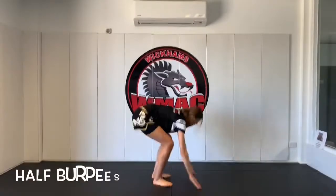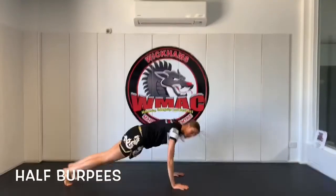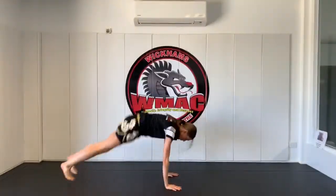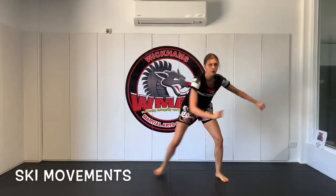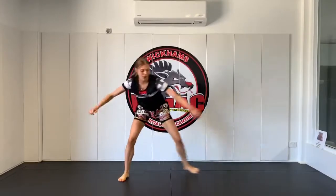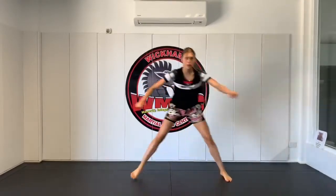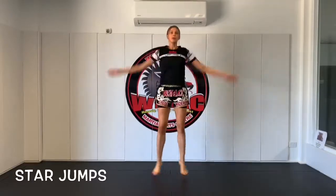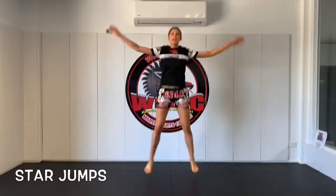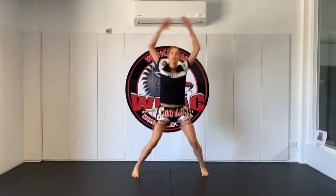So half burpees — this should be really fast. 15 seconds, keep going. Alright now back to the ski movement, side to side. If you can pick up your pace that's awesome. Keep going. Next thing we're going to do is star jumps, moving those arms up, touching those hands. Make sure you're moving those legs as well. Get that heart rate up.